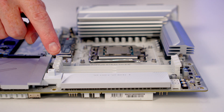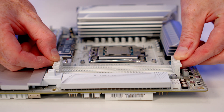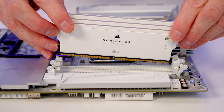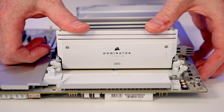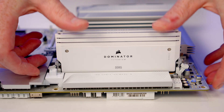We're going to install the RAM in the second and fourth slots from the CPU, so go ahead and open the clips on those slots. Line the RAM up with the slot and apply firm pressure to clip it into place. Repeat the same process for the second stick.